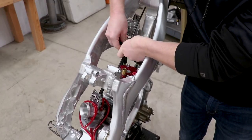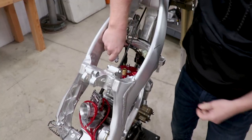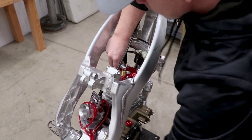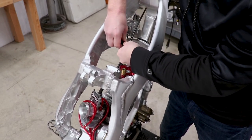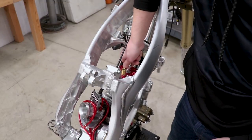Let's see if swapping out the spark plug makes a difference. I'm going to ground the spark plug on the head and try to kick this thing over by hand pretty quick. Still doesn't have spark. So I'm going to have to dig into this a little further — electrical issues are never fun to deal with.